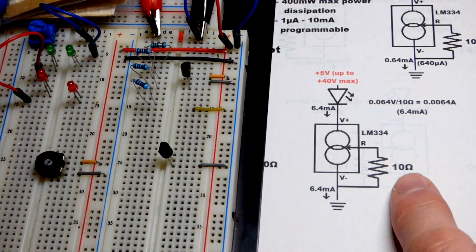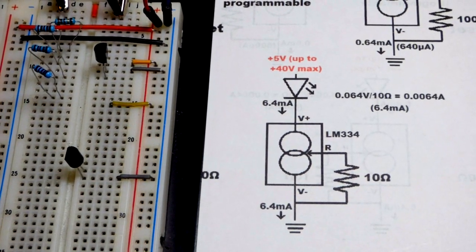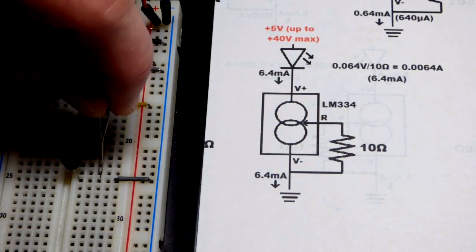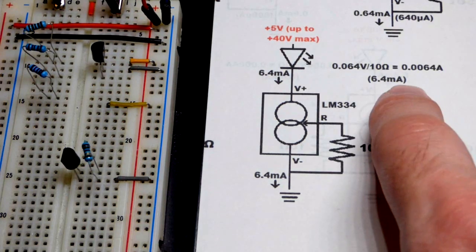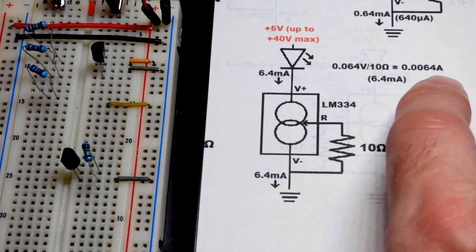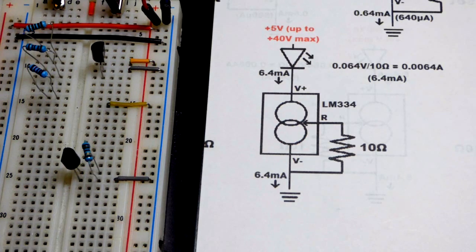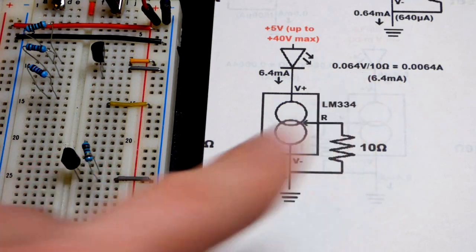With 10 ohms of resistance, whether or not we have an LED, the load doesn't affect the current — though it does matter for voltage. With a 10-ohm resistor, we expect about 6.4 milliamps. Taking 68 millivolts divided by 10, you get 6.8 milliamps, or 0.0068 amps. This one appears to be using 0.068 volts, so the math is pretty straightforward.